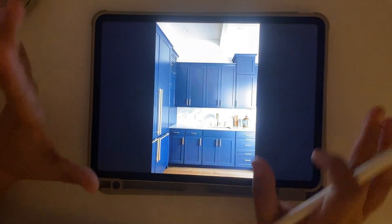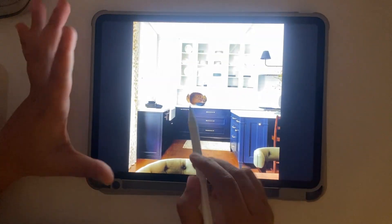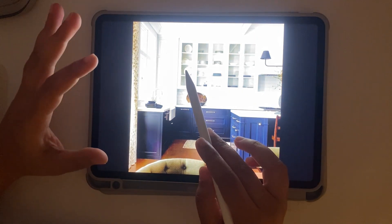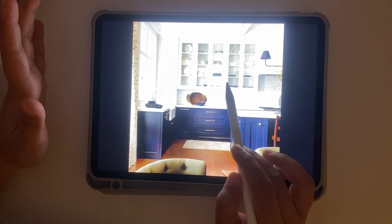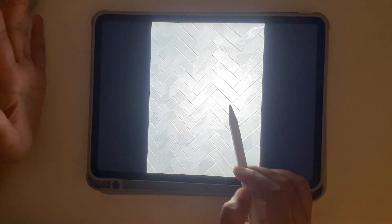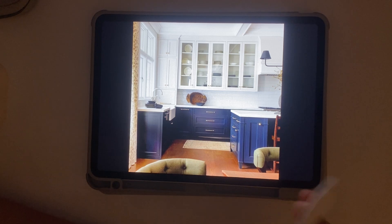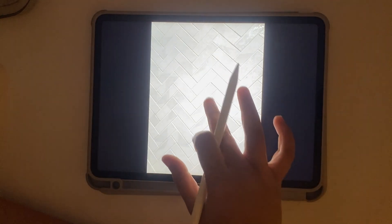For reference, I took these pictures from Pinterest — you can choose whatever you like. What I'm looking for is blue base cabinets with white tall wall cabinets and some white backsplash. I saved and downloaded all the images, or you could pull images from your mood board. For the backsplash materials, I downloaded two or three options so I could quickly compare and see which looks better.